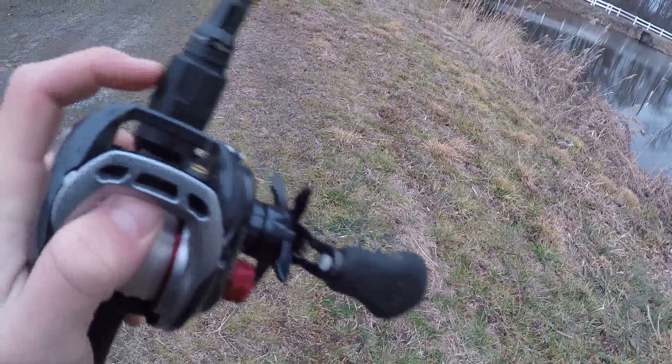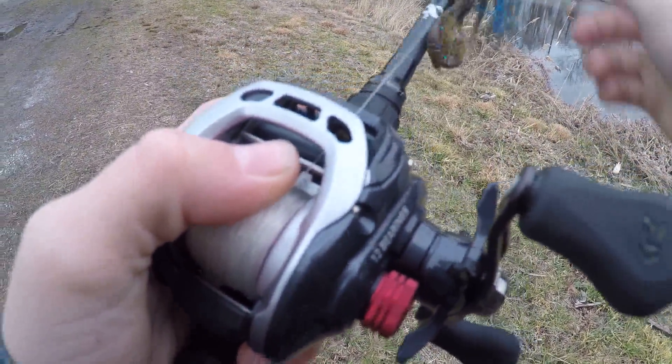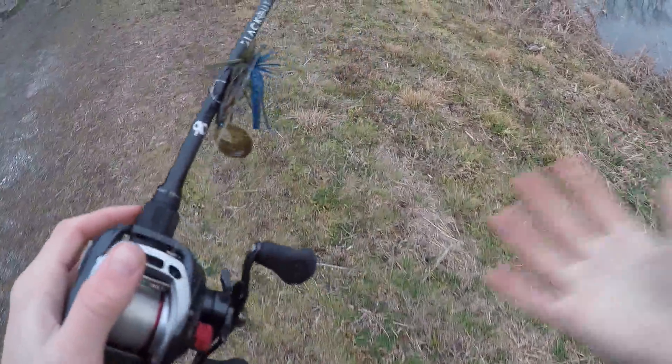That is the end of our fishing video today. Caught two — not really big, but one-pounders — and we got our first fish on GoPro on the channel. Hope you guys enjoyed it, hit that thumbs up button, smash the subscribe button, comment if you want to, and we'll catch you guys next time on Hog Mouth Fishing.